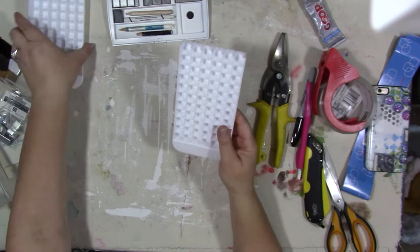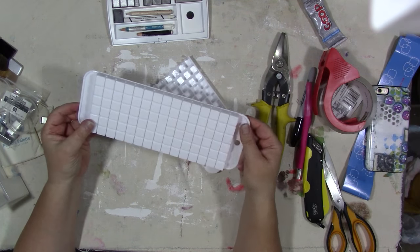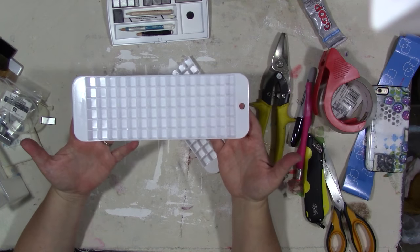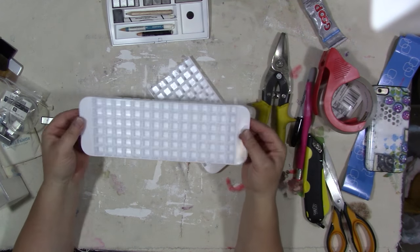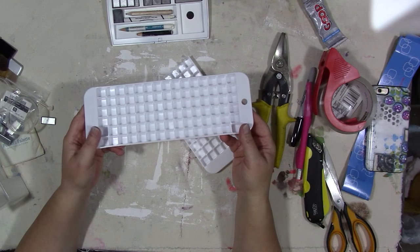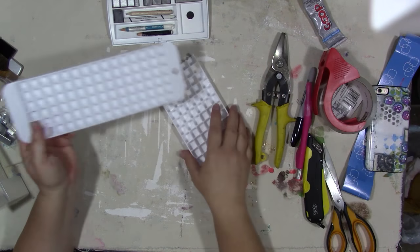I'm going to actually save this leftover piece — this would make a cute watercolor palette on its own. Again, it was $3.99 at Target for two of them. This would be a great way if you got a bunch of tubes of watercolor and can't afford a big fancy metal palette. You could get a pair of them and split one with a friend.